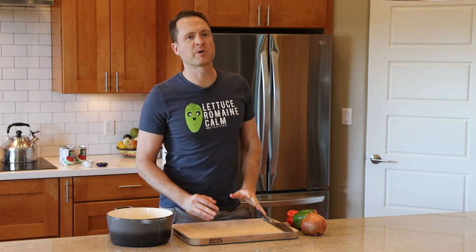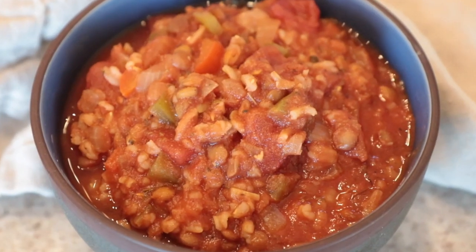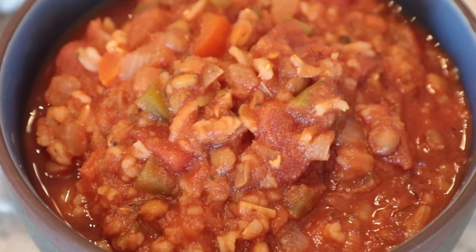You know I love a delicious stuffed bell pepper. We've done them on the channel, but now you can save even more time and just make it into a deconstructed soup. It is so fast and easy to throw together and super healthy. Here we go.